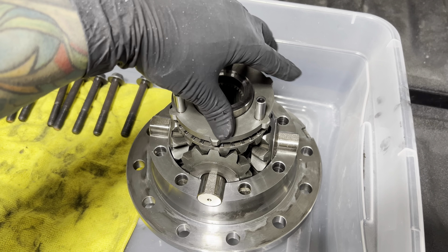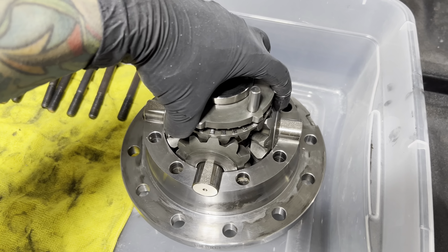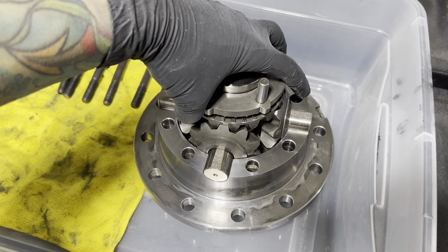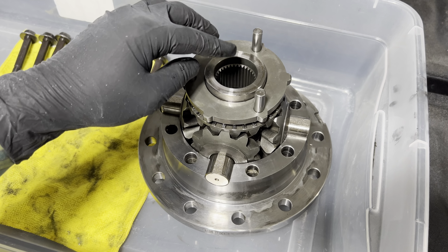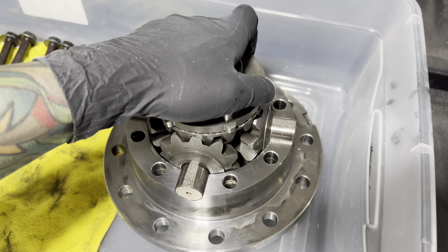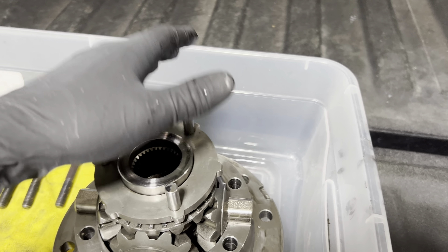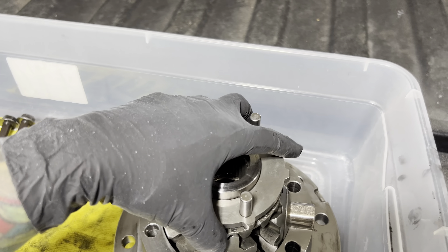This is how it basically works, in case you're curious. It's a two-piece design. When you're driving down the road, it's completely open. Whenever you engage the electromagnet, it puts pressure on these pins. That locks it down in place, which locks the rear axle up and basically works like a spool.